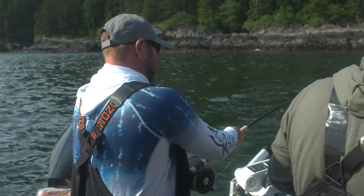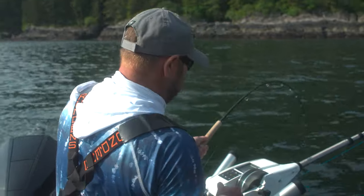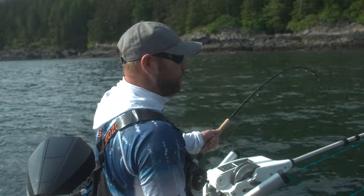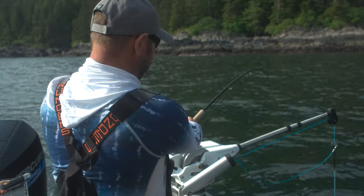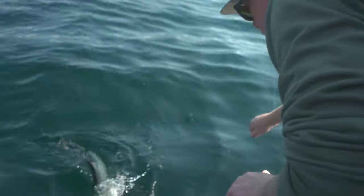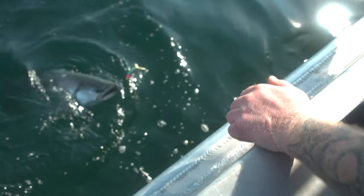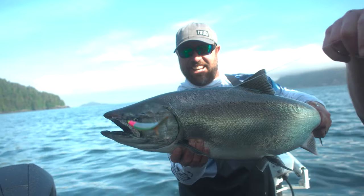Oh my God, look at him go! One thing I love about these rods — no matter how loose it is, it's still got full reels. Look at this behemoth! Oh my God, fight! That's a nice one, boys. Good fish.